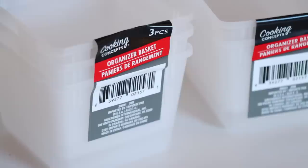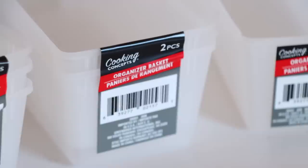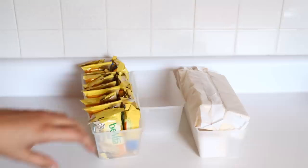For things that are already individually wrapped like crackers or popcorn, I love these organizing baskets. They come in three different sizes: small, medium, and large. The medium comes in a two-pack and the small in a three-pack. If there's no expiration date already on the packaging, cut out the date from the box and store it inside so you know when items go bad.